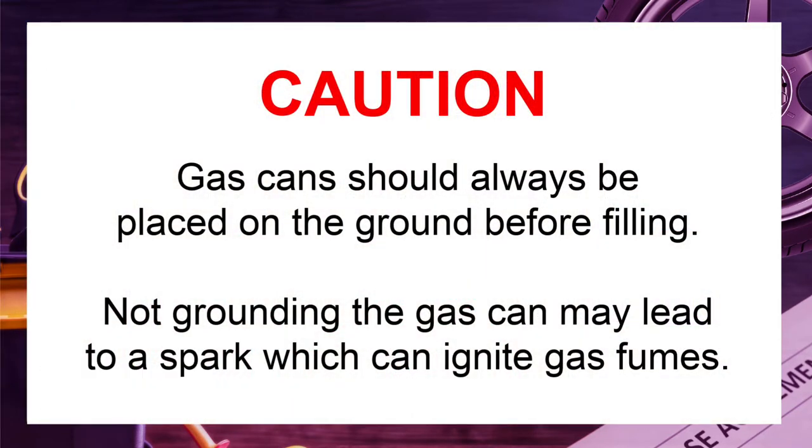Important safety note: gas cans should always be placed on the ground before filling up with gas. Filling up your gas can can cause static electricity, so if your gas can is not properly grounded, you may inadvertently create a spark and ignite the gas vapors. For this reason, it is very important that your gas can always be on the ground before filling it up.